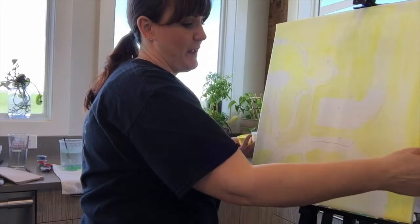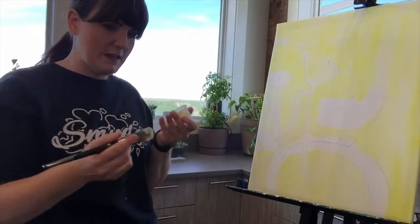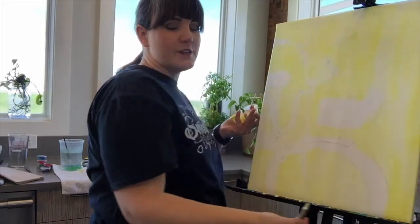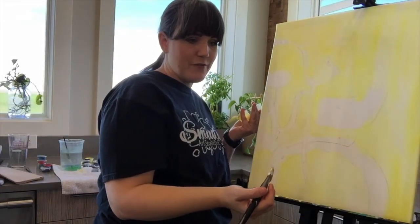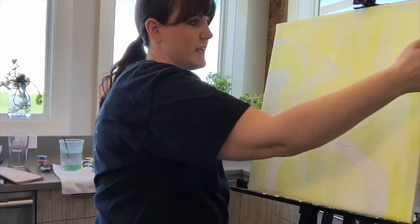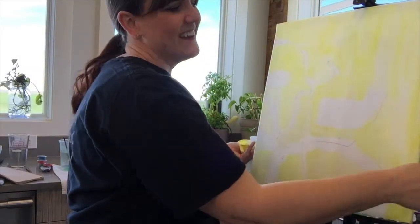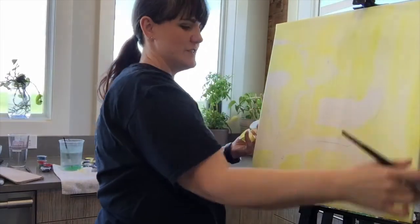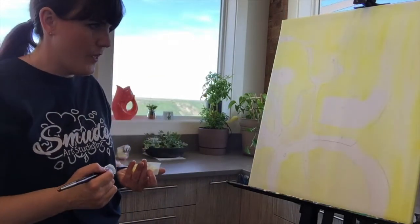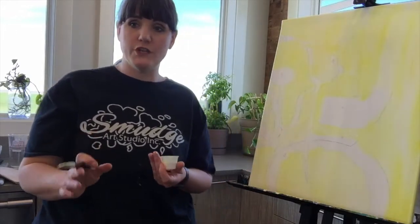I have to tell you about my cat. We have a pocket door in our kitchen that leads to our pantry, and she's learned how to open it — she's doing that right now. She's so bad! Of course, I can't give her heck because I'm with you guys. I think she knows: 'Hey, I can get in here now and I won't get in trouble.' I'm going to give you guys a few moments to finish up your backgrounds.